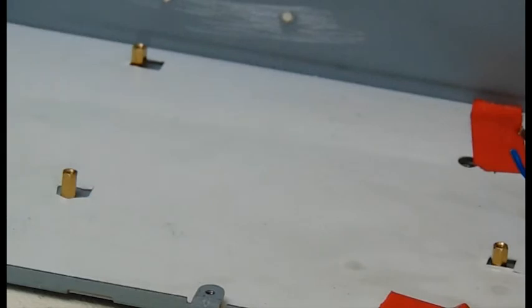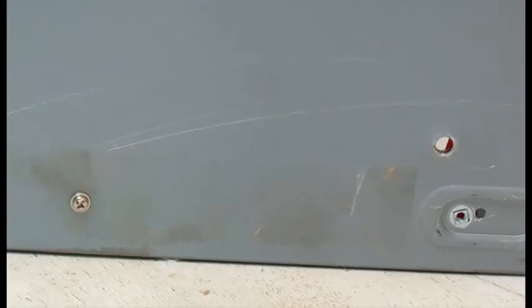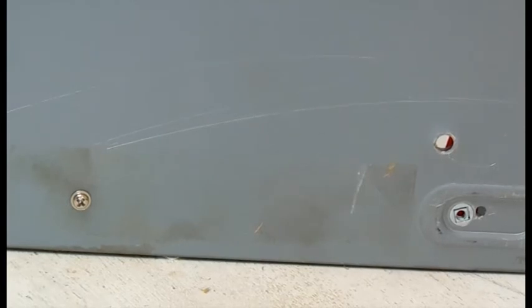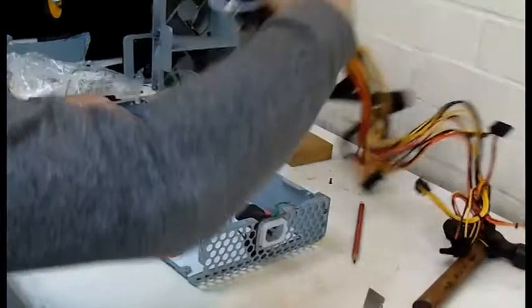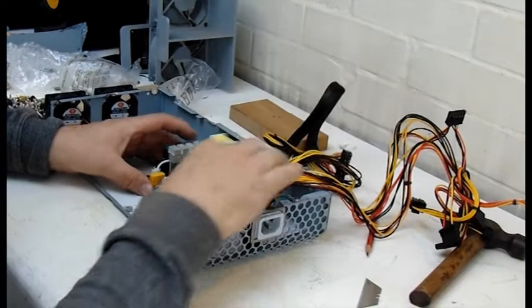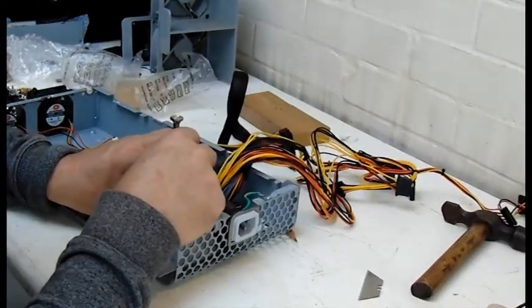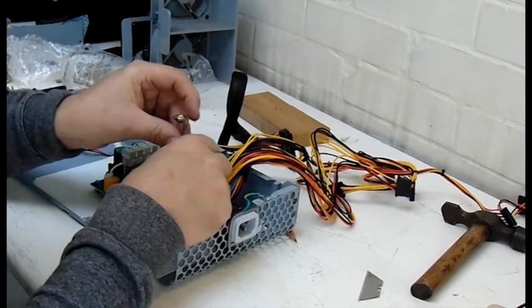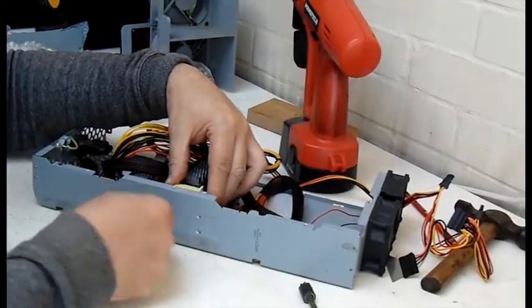I also drilled three holes in the base to add these motherboard spacers. On the right hand side I covered the raised section with insulation tape, and screwed those motherboard spacers in from the bottom. Now I reattached the new power supply to the motherboard spacers, and attaching the transformer to the side made it secure enough once the four screws were used.